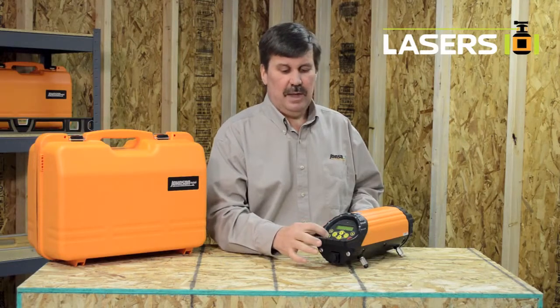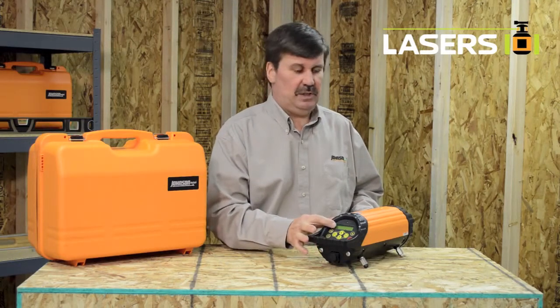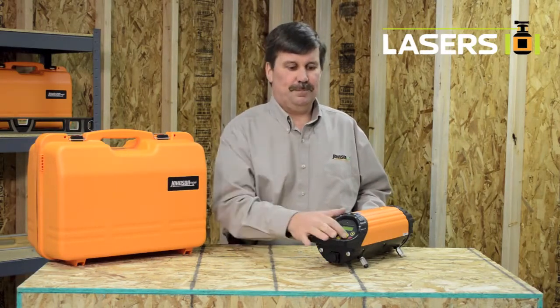The left and right buttons allow you to move the beam left or right, and the light button lights up the LCD and the top-mounted positioning light. For information on this pipe laser and all of our laser products, please visit us at johnsonlovell.com.